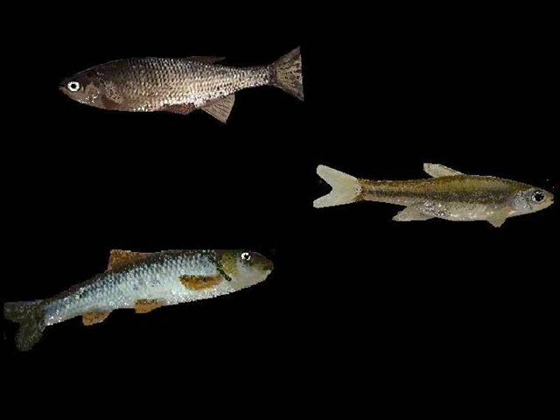Another good bait for channel catfish is live chubs and shiners. Caught a lot of nice fish on live bait fish. The only problem is in our area there are bait restrictions and it's tough to find good certified bait, but a live shiner or live chub will work real good on a bottom rig.